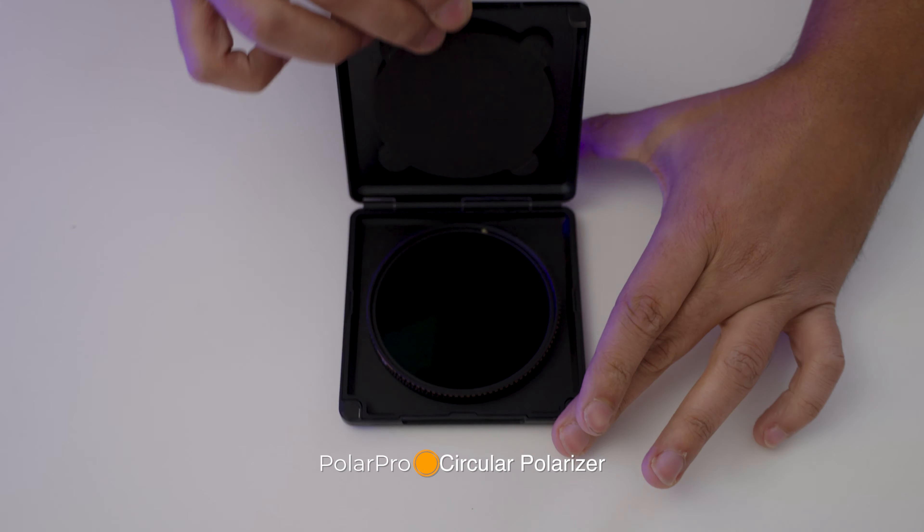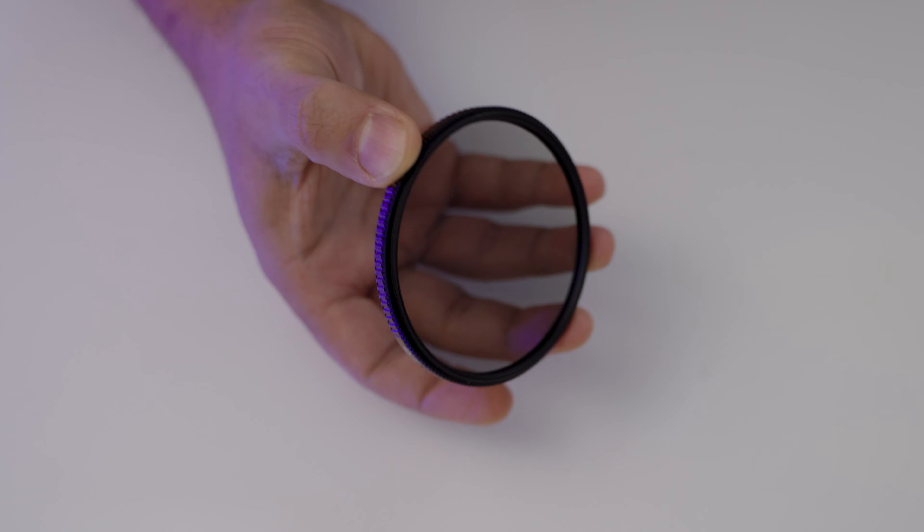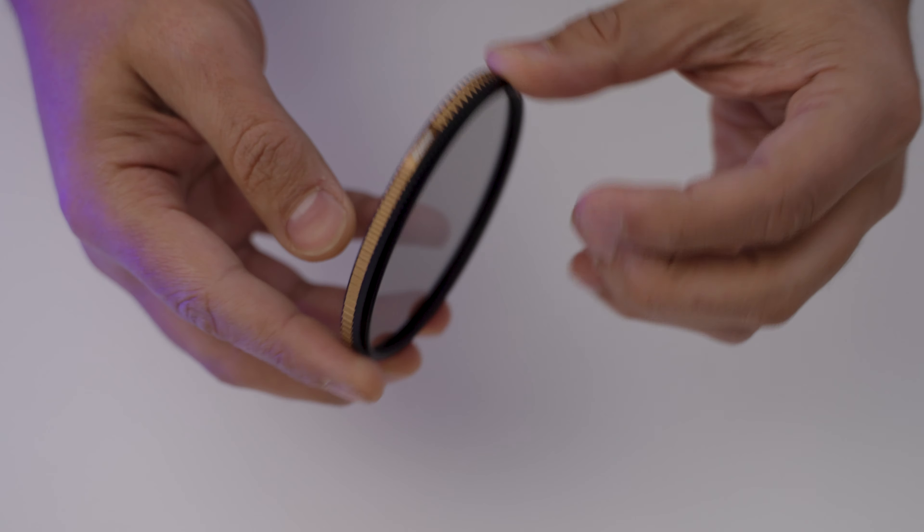There are definitely cheaper polarizer filters you could buy, but this one from PolarPro is one I've seen for so long on YouTube. People have used it and commented on the durability and the quality of photos you get — and that convinced me to spend my own money on this specific one.